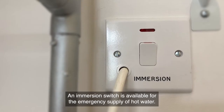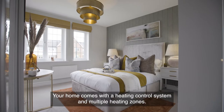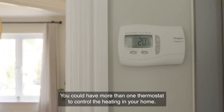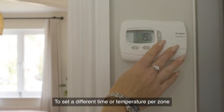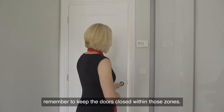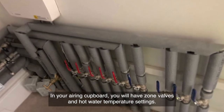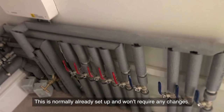An immersion switch is available for the emergency supply of hot water. Your home comes with a heating control system and multiple heating zones. You could have more than one thermostat to control the heating in your home. To set a different time or temperature per zone, remember to keep the doors closed within those zones. In your airing cupboard you will have zone valves and hot water temperature settings, which are normally already set up and won't require any changes.